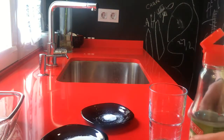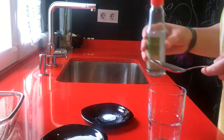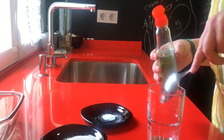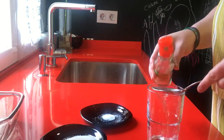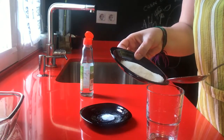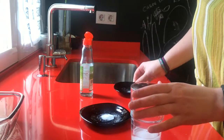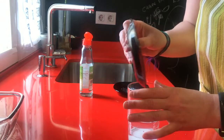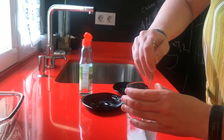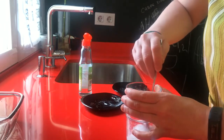While the rice is cooking, we are going to mix the other ingredients. We need two spoons of rice vinegar, two spoons of sugar, and salt. We mix it till everything is dissolved.